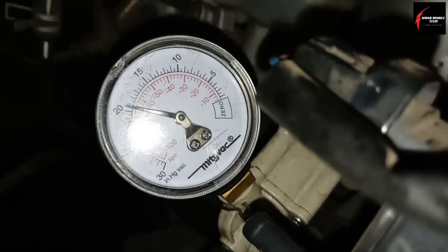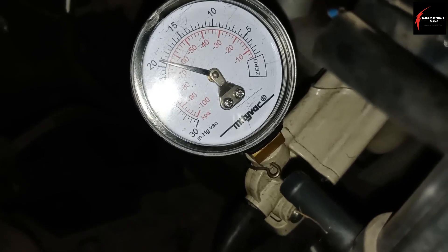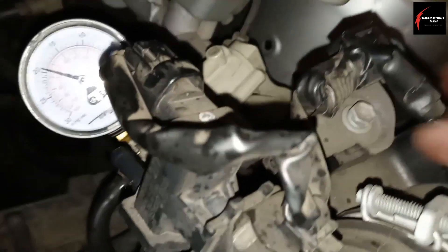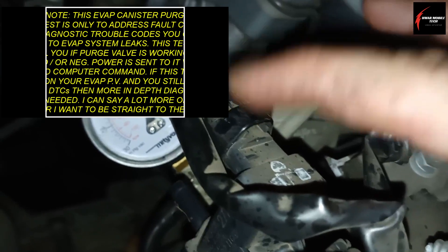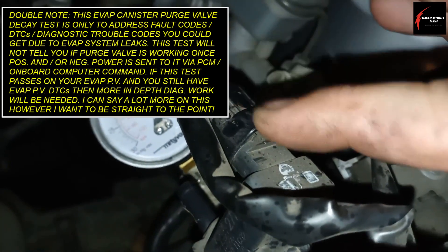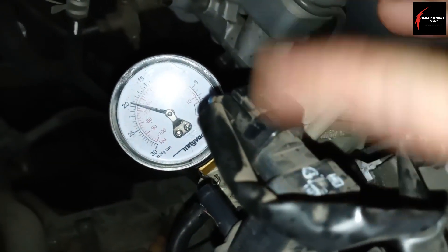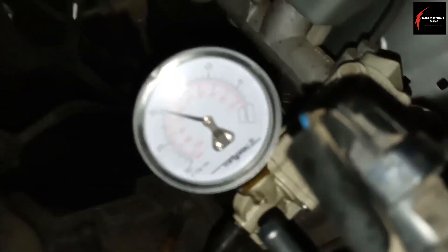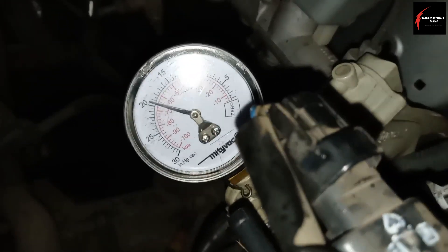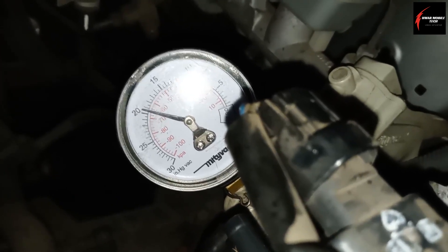That would say that this canister purge valve is in good working condition. There is a second test you need to do with a scan tool, which is the power and control test — to see if you're getting power to the electrical connector when you do a bi-directional control. I've already done that, so I know this valve is good. Most people don't have a scan tool, so I won't show that part. If the connector is good, you don't have blown fuses, everything is good with the wiring and connector, it should be fine. It is holding vacuum, so this is a good canister purge valve.